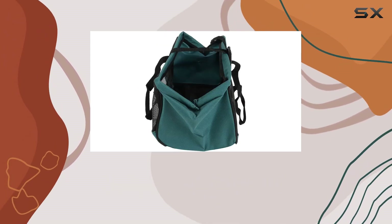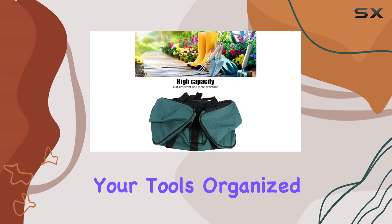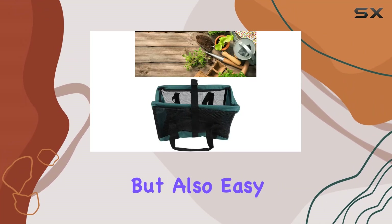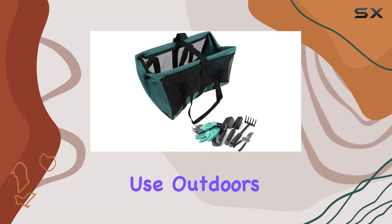Whether you're a seasoned gardener or just starting out, this tote promotes good habits by keeping your tools organized and ready for action. In terms of maintenance, the 600D Oxford cloth is not only durable, but also easy to wash and clean, ensuring longevity even with regular use outdoors.